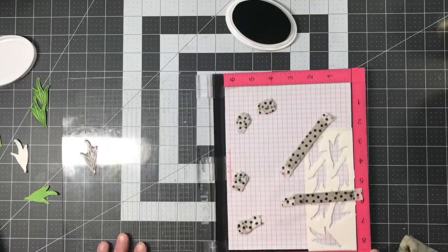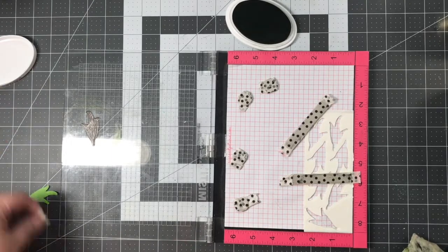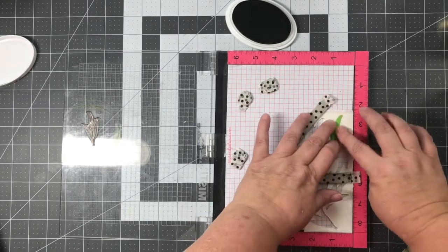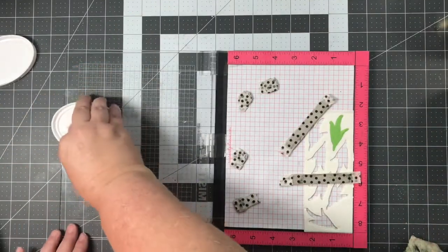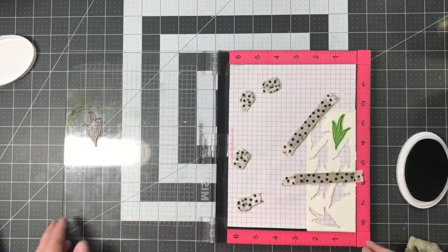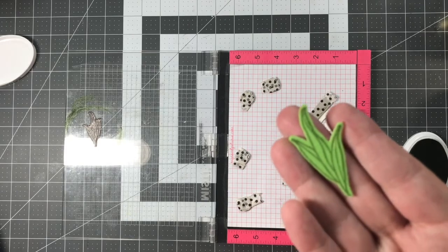I made sure to save the scrap pieces where I had die-cut my leaves from the DecoFoil foam adhesive, and I'm going to use that as a jig in my MISTI to re-stamp on the flock. I put it back in where it was, lined up my stamp, inked my stamp up, flipped it over and stamped — and it stamps perfectly on that flock. I love the look. I think it's a great way to do some fun things.